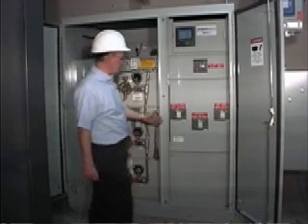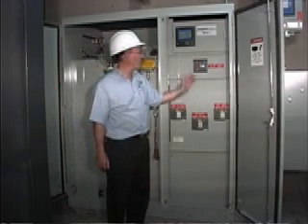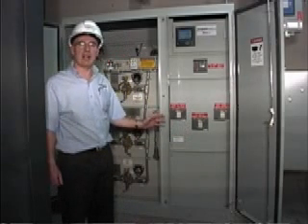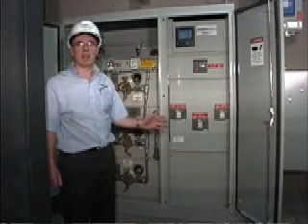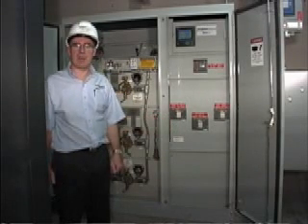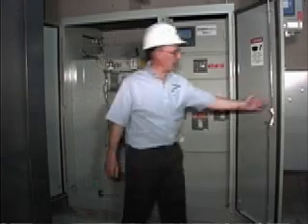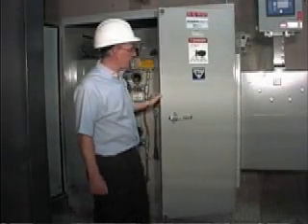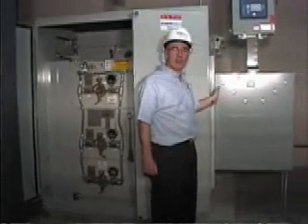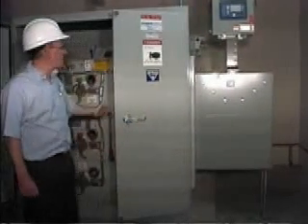On the secondary side, you can see this particular one has three distribution breakers and one breaker for the fire pump. This is quite a few breakers to put into one unit, but this allows them, instead of having a large 2500 amp switchboard, to feed three separate CDP panels all in different rooms and different parts of the building. One of these is feeding a bus duct, and this particular bus duct from Cutler Hammer has been installed on the side of the unit and then feeding out to somewhere else in the building, fed by one of these breakers.